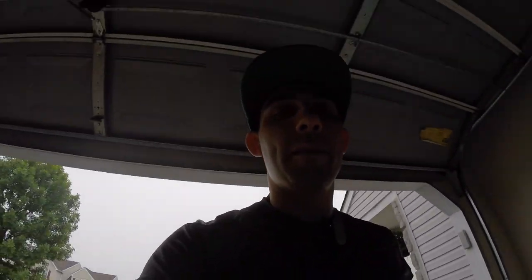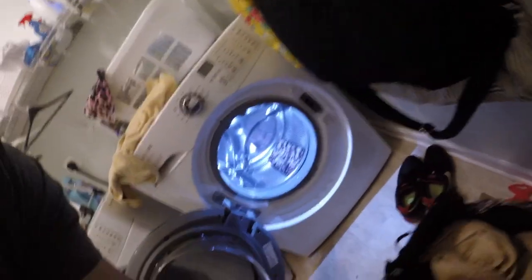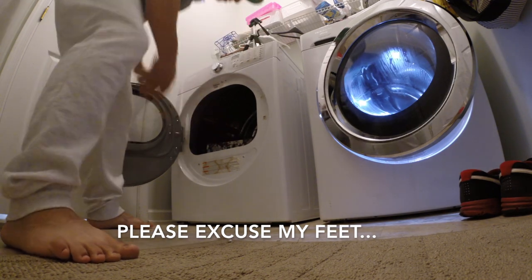The bag looks really nice and clean now. We're gonna throw one towel inside to help stuff it up, and then we're gonna throw a towel in the dryer as well just to kind of pad the fall.